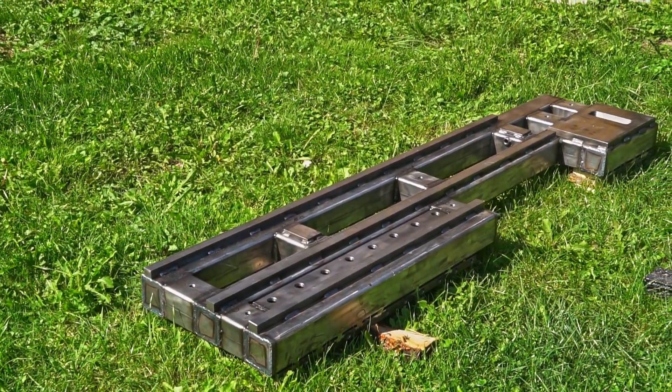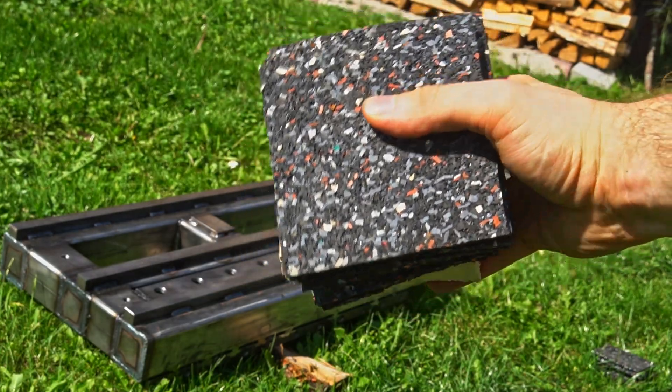Here is the frame. It was already seasoned, but there might be some stress still in there. Let's work on it.